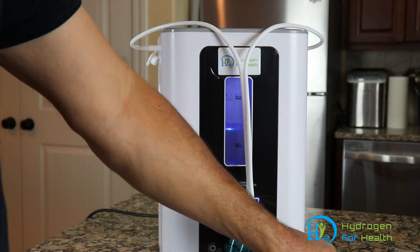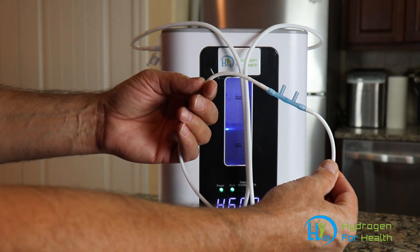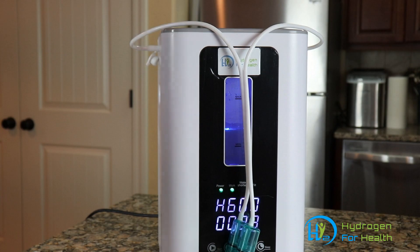And it's as simple as that. You can go ahead and breathe your hydrogen and oxygen combined. This is Steve — thanks for watching.